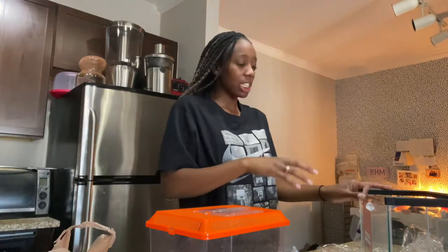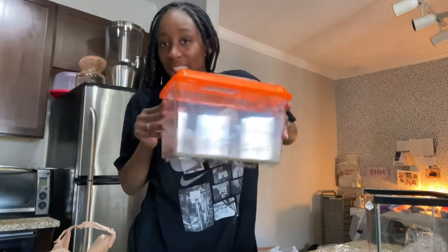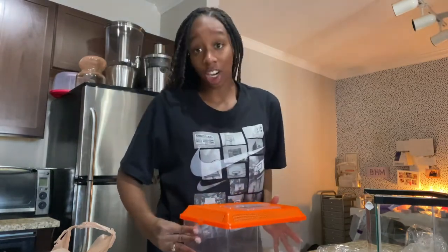Hi everyone! Today I'm going to be showing you my student's class pet, which is a hermit crab.